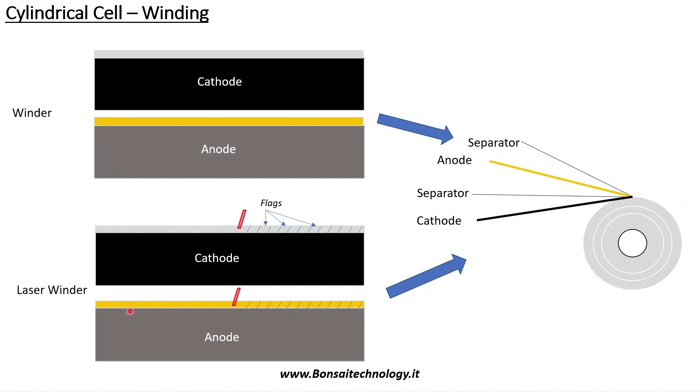Only cathode and anode will pass through the laser cutting system — not the separator. The separator moves directly from the unwinding unit to the winding unit. Just anode and cathode can pass through the laser cutting system, but it's a choice. That means we can have a battery cell without a laser cutting system or a battery cell with one.